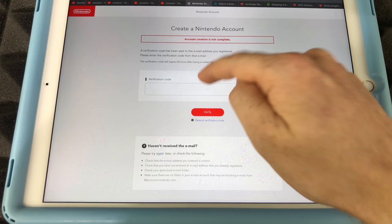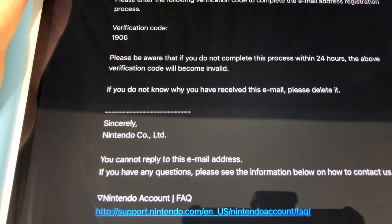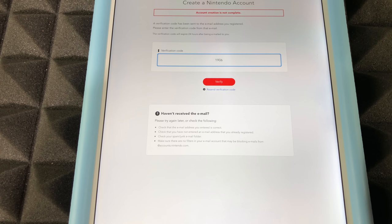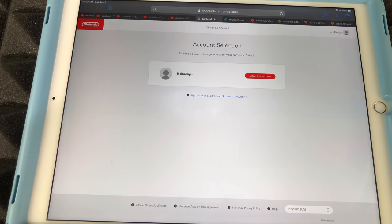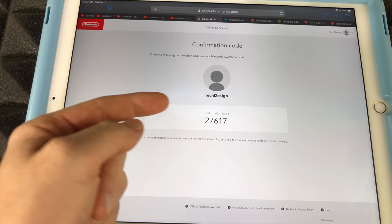Select your preference and confirm and register. A verification code will be sent to your email — go check it, and make sure to look in your spam or junk folder just in case. The code will look something like what's shown on screen — your code will be different. Copy and paste that code into the verification field and press verify.